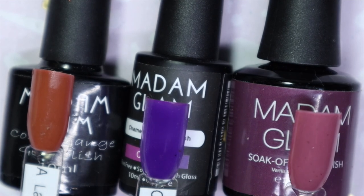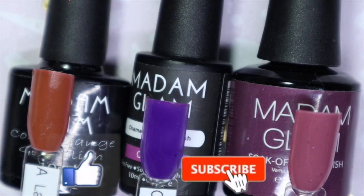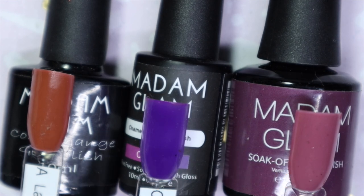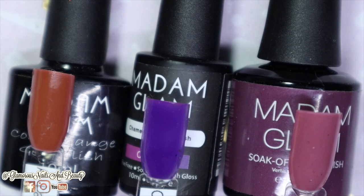But all in all, Madame Glam — you can't go wrong. The formula is always amazing, great pigmentation, and honestly you don't even have to be a nail tech to purchase these, which is another plus. As always, thank you so much for tuning in and watching my videos. Please do give this video a thumbs up and make sure to subscribe and hit that notification bell so you'll be notified when I post more content. If you know anyone that might be interested in this video, go ahead and give it a share for me, and until next time, stay glamorous.